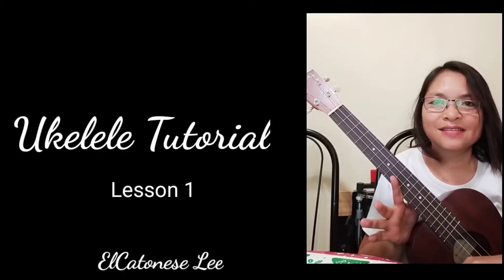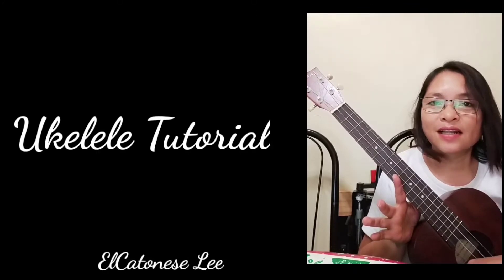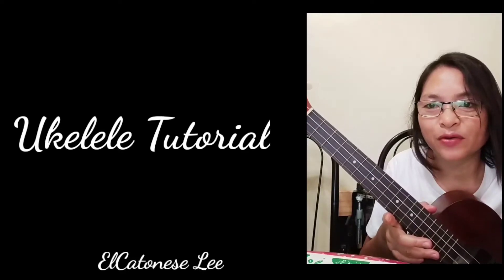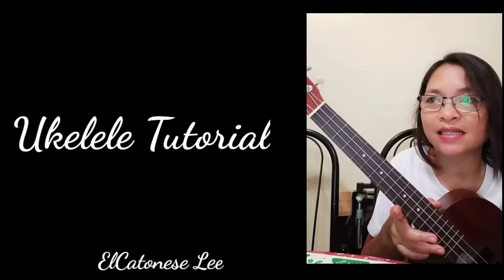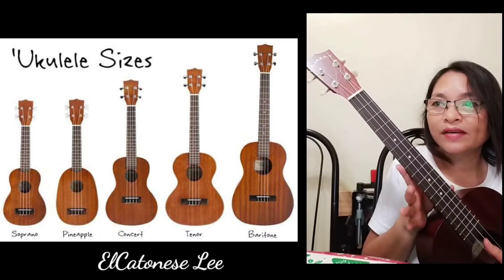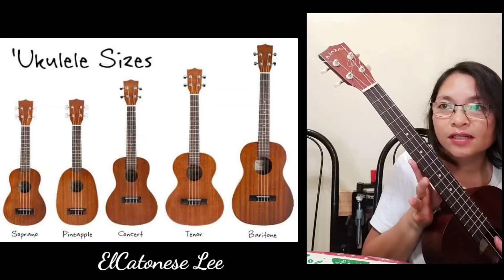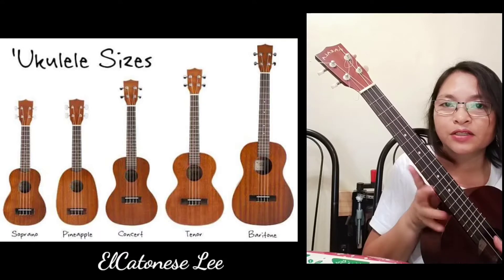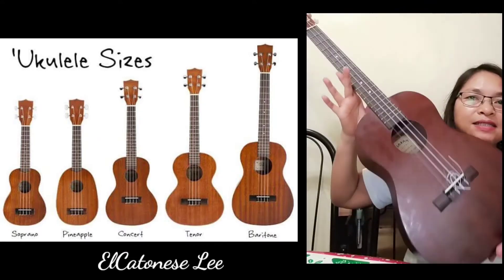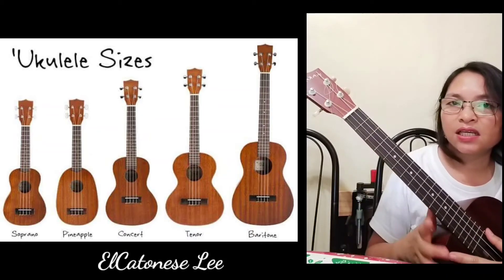Hi there, El Cadenizli here. Today let's have a ukulele tutorial, but before that let me give you the background on the ukulele sizes. Starting from the smallest to the biggest, we have the soprano, the pineapple, the concert, the tenor, and the baritone. Mine is the baritone — look at this, this is the biggest ukulele, and it is tuned to GCEA.